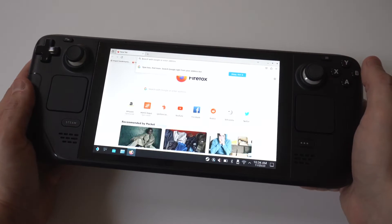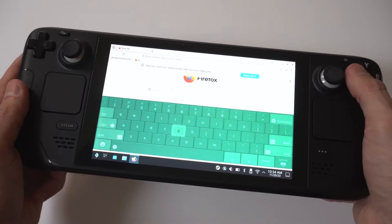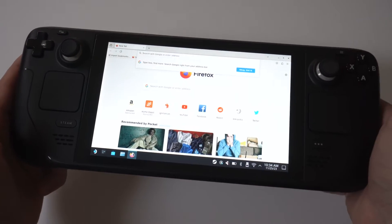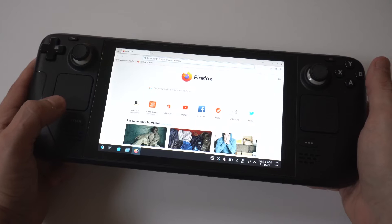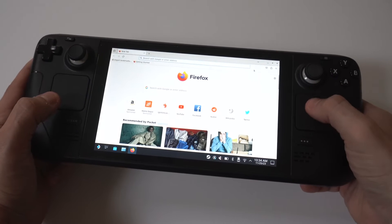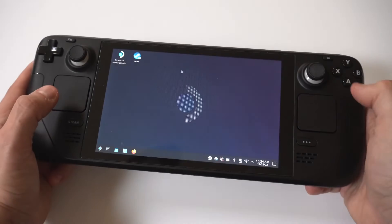So basically, to pull it up when you're in desktop mode on the Steam Deck or Steam Deck OLED, you're going to press X and it'll pull it up. If you want to make it disappear, you press B. And if you want to get out of desktop mode, you would just tap Return to Gaming Mode — usually you have to do that a couple of times to get back there, but that's basically it.